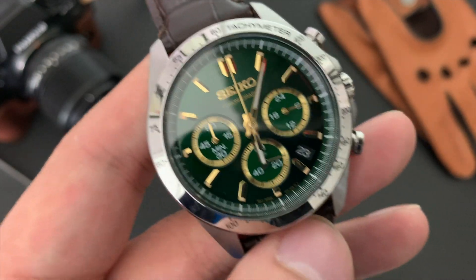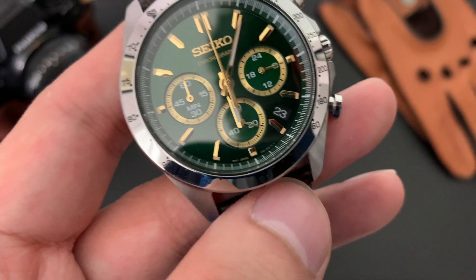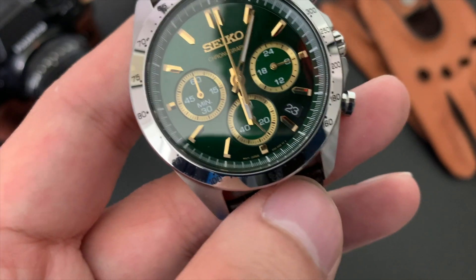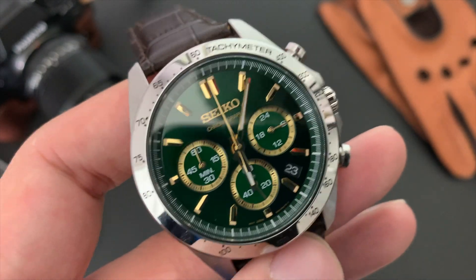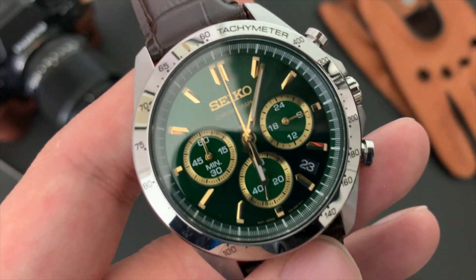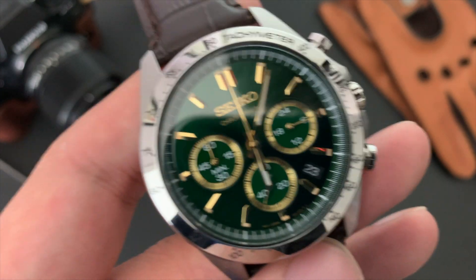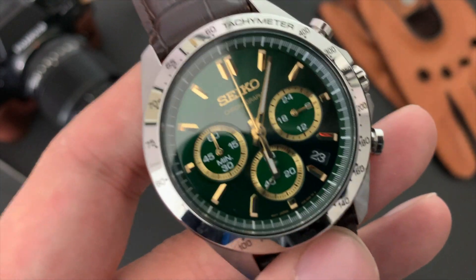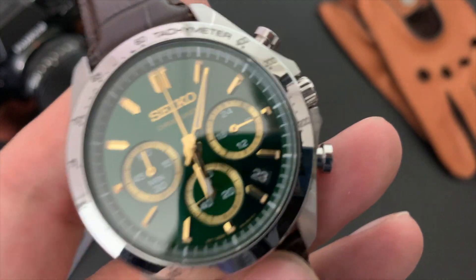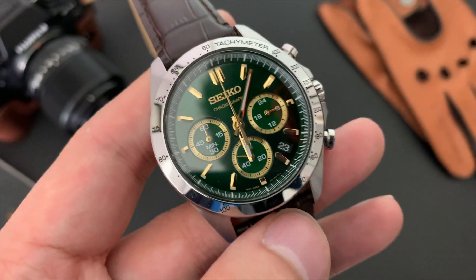Another pro is the price point — it's highly competitive. Mecha-quartz movements are now found in a lot of micro-brand watches that tend to price upwards of $500 to $600. This watch is fairly priced by comparison. Micro-brands have their reasons for pricing that way — including keeping costs low and the simplicity of the movement — but at this price point, it's a great deal.